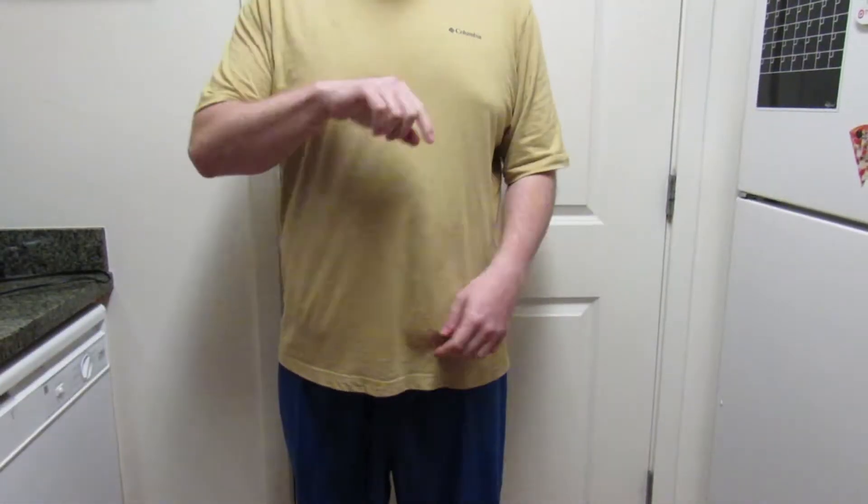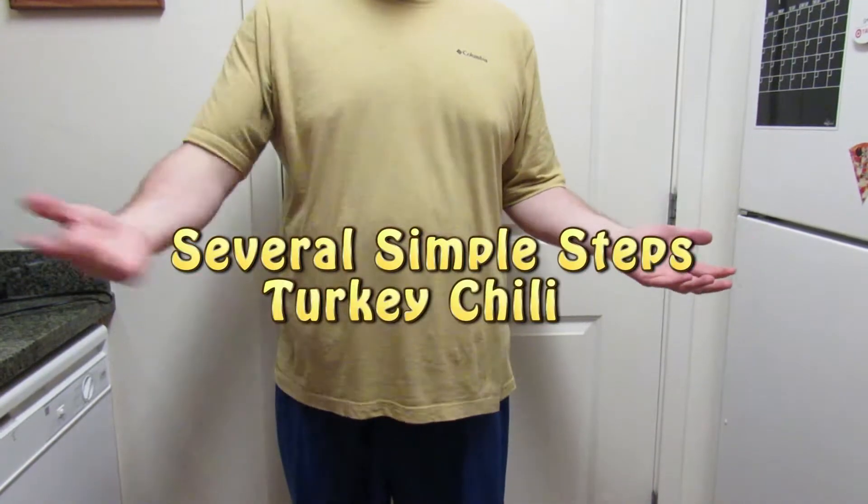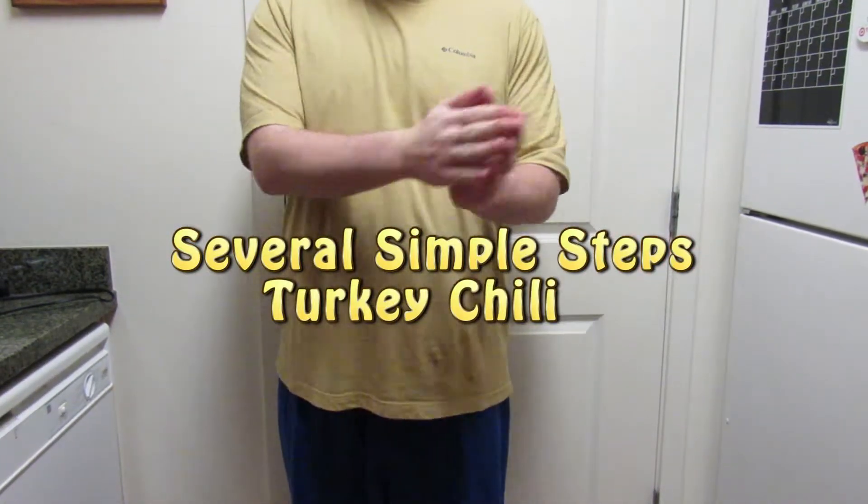Hey guys, this is Diabetic Anonymous here with some more awesome hand movements showing you how to make turkey chili, one of my favorite things to make. Let's get right to it.